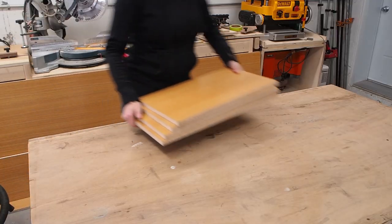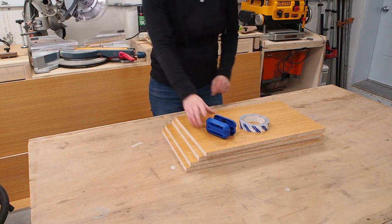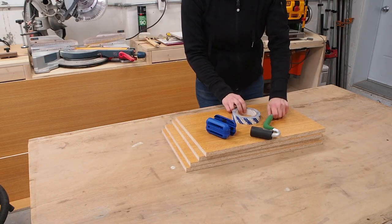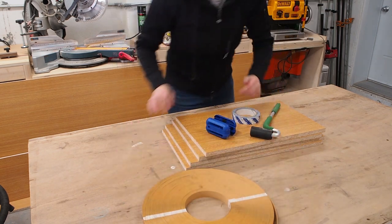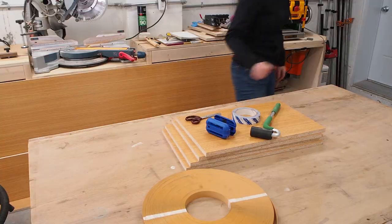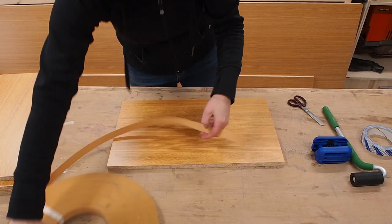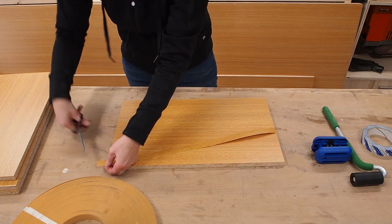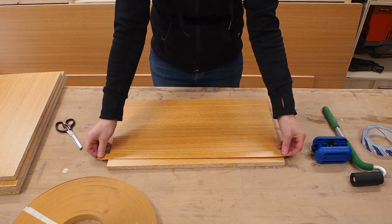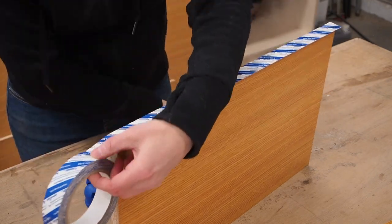I'm going to use PVC edge banding that matches the laminated panels in order to finish the edges. Unfortunately this isn't the iron-on type edge banding and it's not pre-glued. Here I'm gathering all the tools I'll need for this step and I've left links to all the products I use in the description box below. I did a few tests off camera using various adhesives and found that the most user-friendly was speed tape, a really thin, super sticky, double-sided tape made for edge banding.